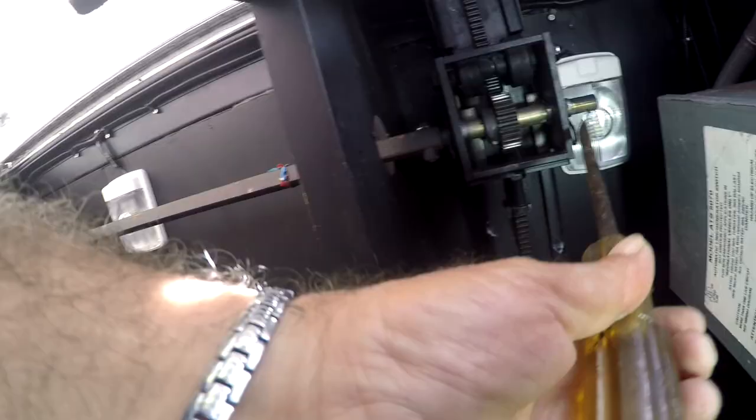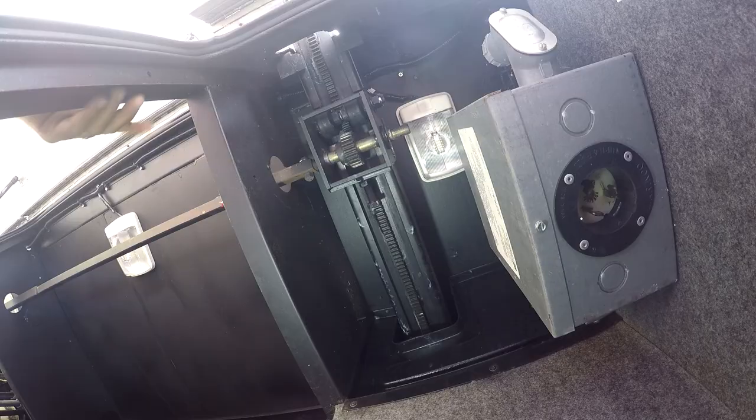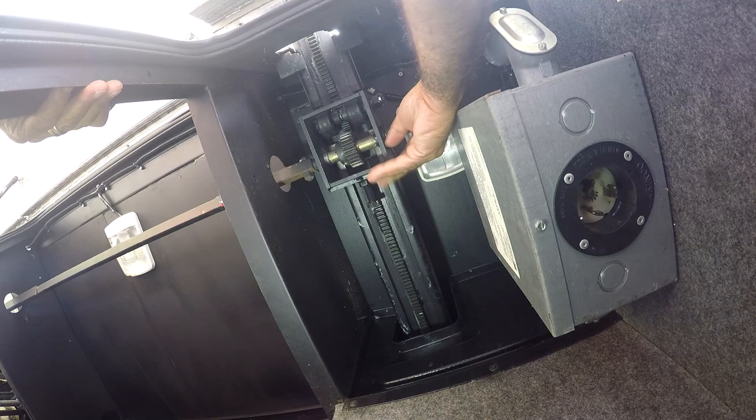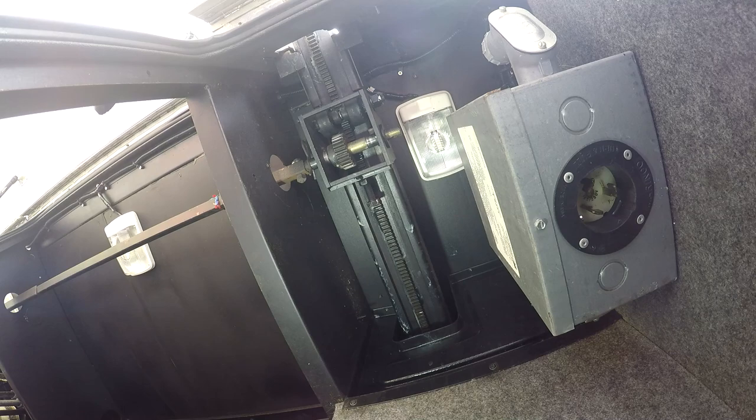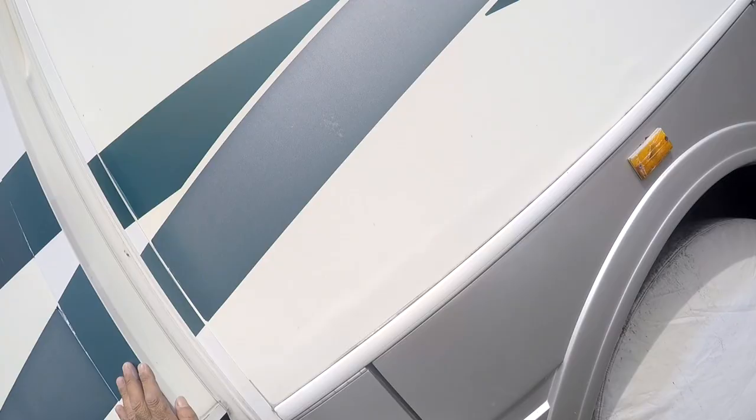The whole assembly is below my compartment doors, which are very easily accessible. Step one: remove the cotter pin from the idler drive shaft. Step two: push the idler drive shaft towards the opposite rail to disengage the gear from the gear rack. You'll notice the shaft gear is no longer engaged in the sliding rear.